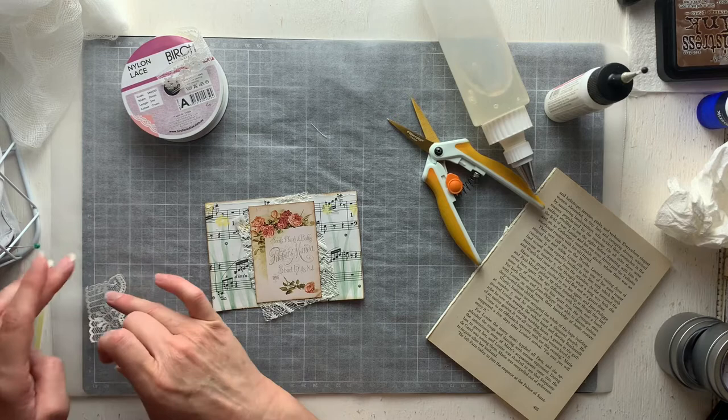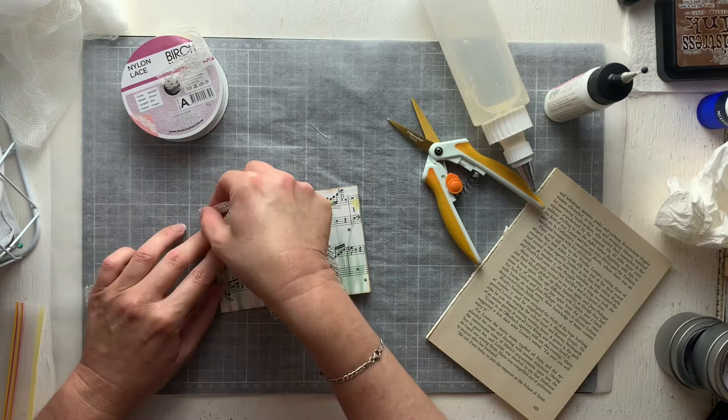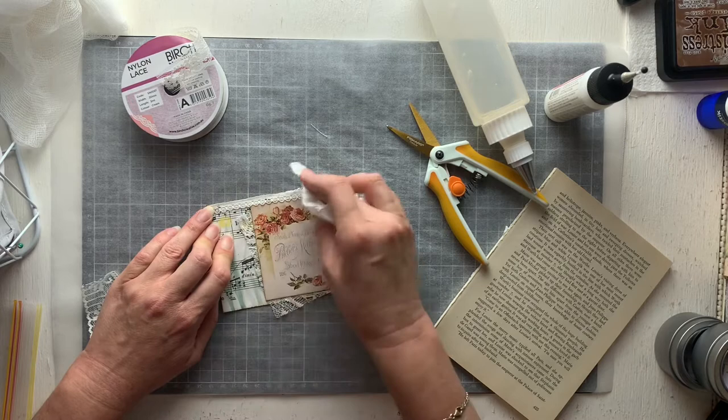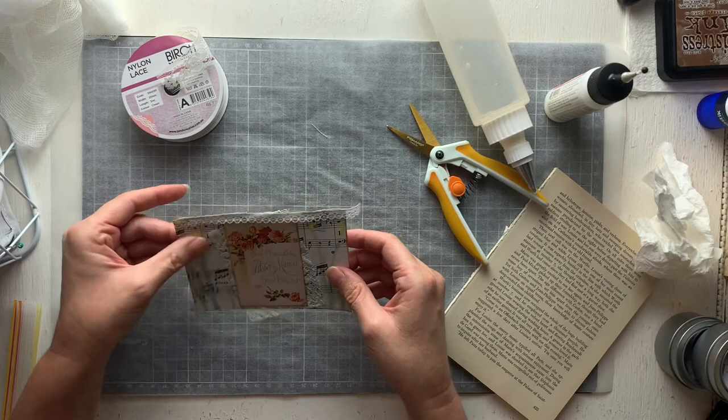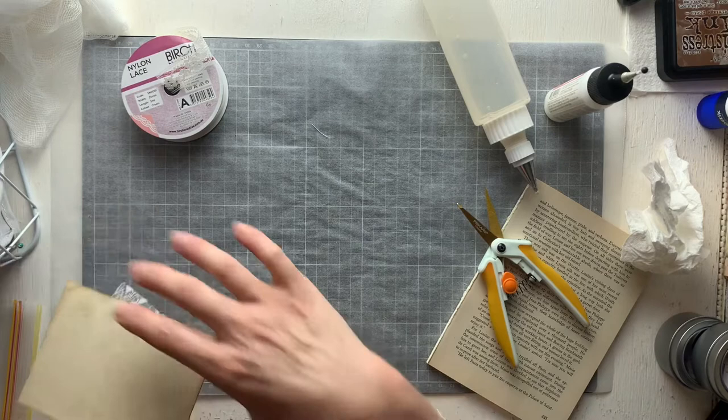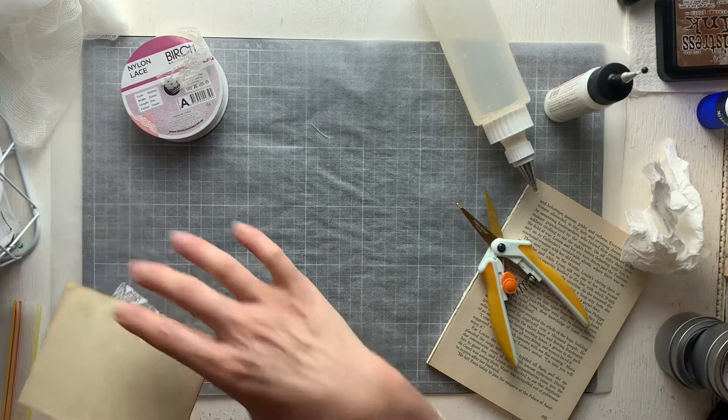It reminds me of a puppet — dance, dance, dance! I actually think that's really pretty. It's amazing how a little lace can soften things, isn't it? Okay, so I'm calling that challenge done — that is my week two. It's amazing how a challenge can take you completely out of your comfort zone and yet I'm really tickled with the results.